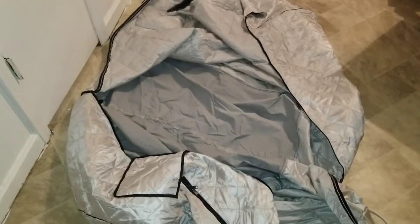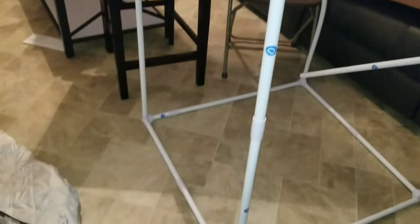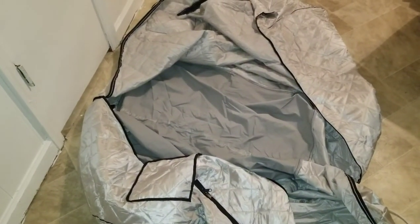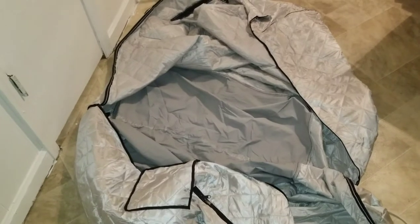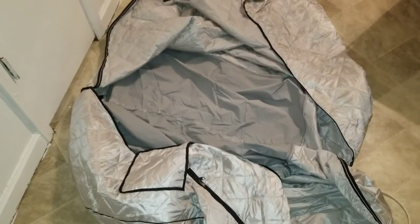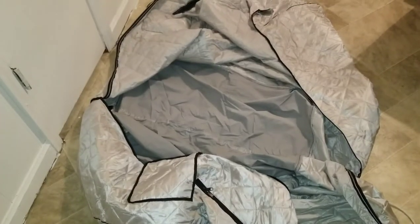Now I'm about to put this in there, and I already know it's gonna be an issue — it's gonna be like fighting with a child who you're trying to put a jacket on and they just don't want to stand still. Let me start this and I'll bring that back.